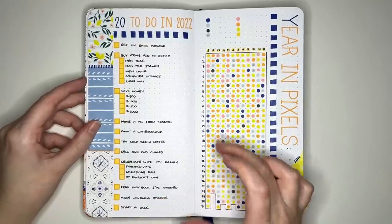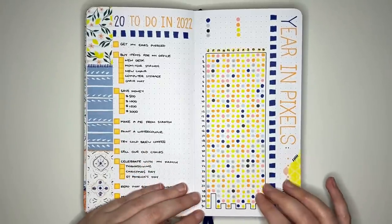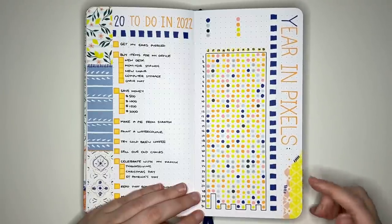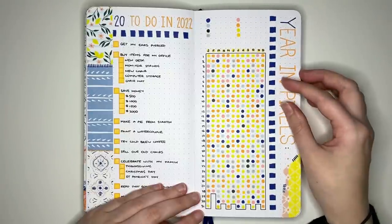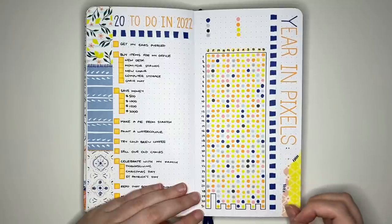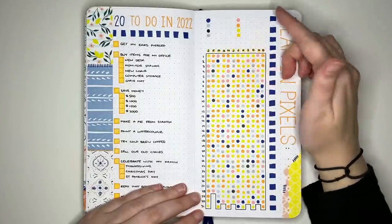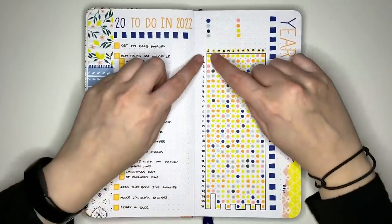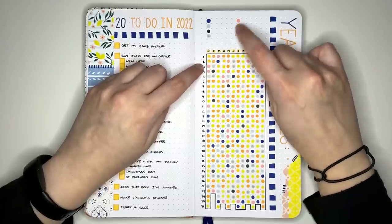Because the traveler's notebook is longer than it is wide, it's really suitable for vertical layouts like the year in pixels. I've put the title down the side of the page and left the top open for a key. You set up your key based on whatever you want to track — many people track mood, others track spending or anxiety. For mood tracking, you assign a color to each mood and for any day in the year you put down the corresponding colored dot — so January 1st golden yellow, January 2nd golden again, January 3rd pink, and so on.